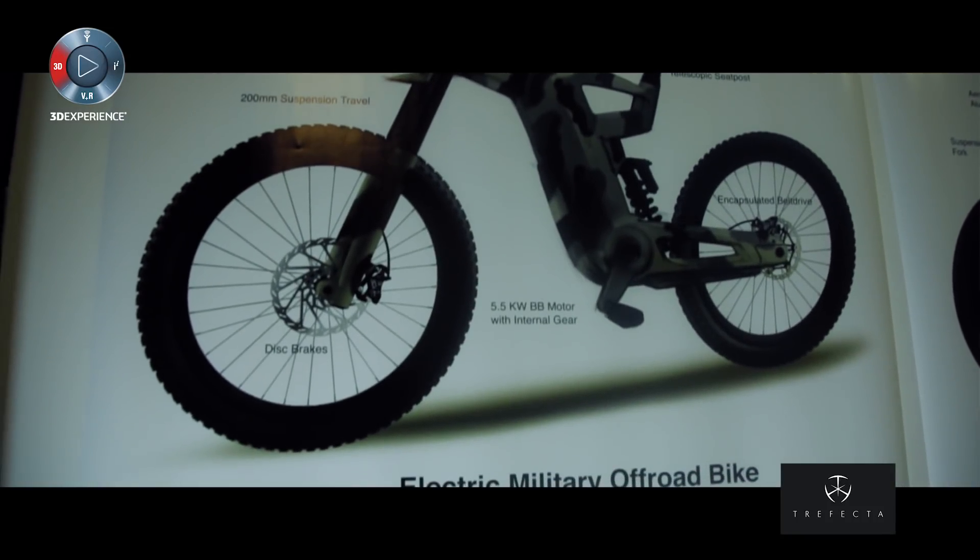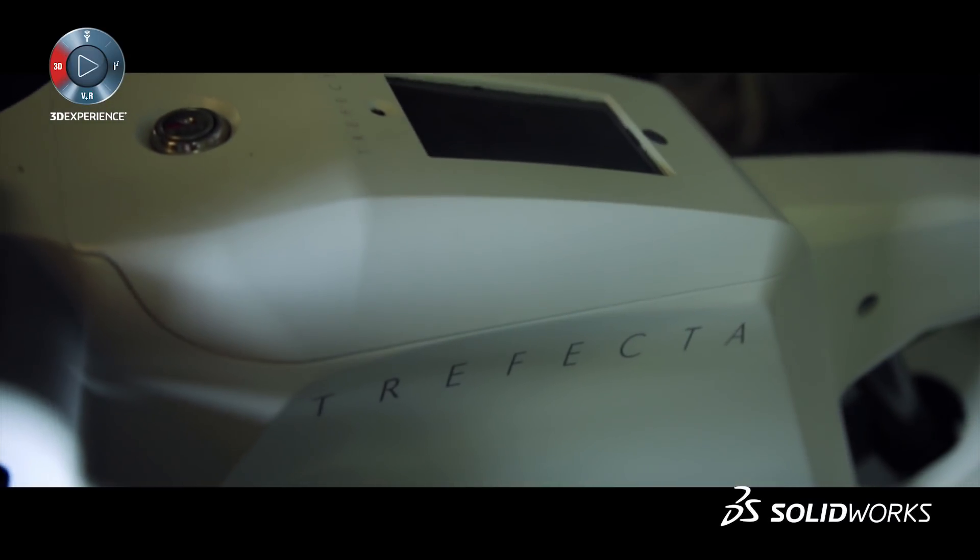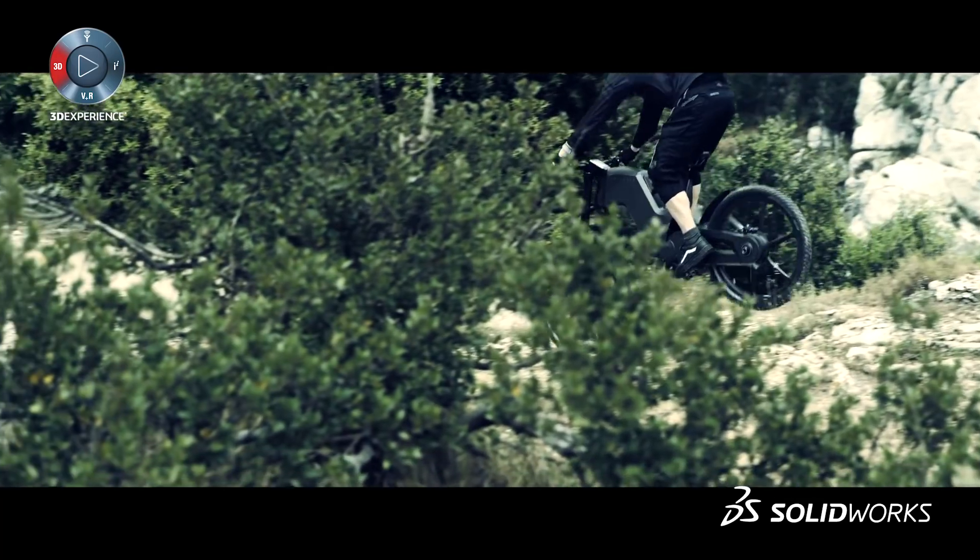We have seen that we can use the Travecta bike for all kinds of purposes. You can take it for a commute. You can take it off-road, if you like. And you can do that with the same configuration.